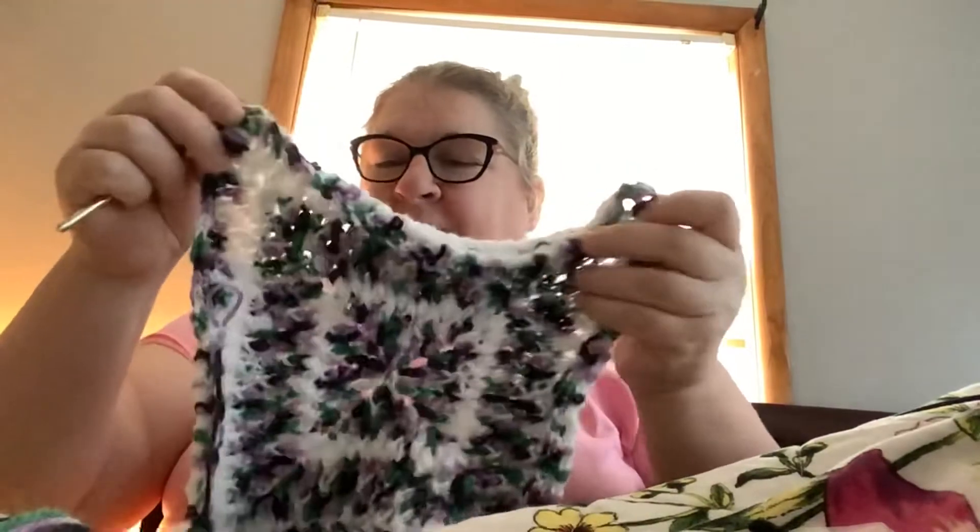Last night I worked on the Count Dracula square. What I've got left is just the border - right now it's kind of folding in on itself, but it won't once I get that border done. I'm doing a single crochet border and then that'll complete the square. Later on I'm going to hot glue the character to the middle of each square. There'll be nine squares, each with a different Sesame Street character hot glued into the middle.